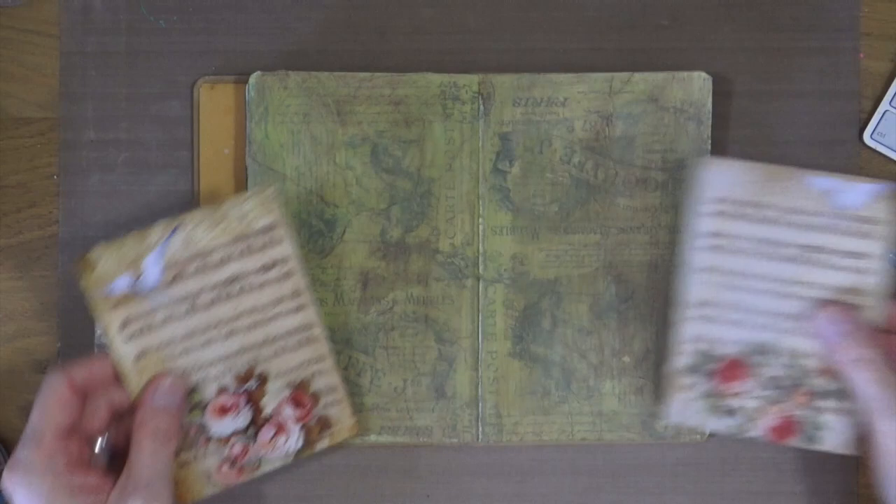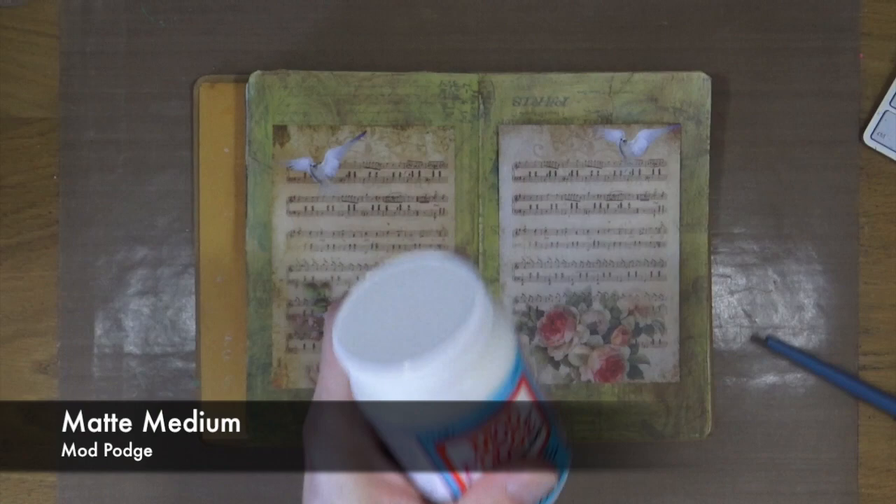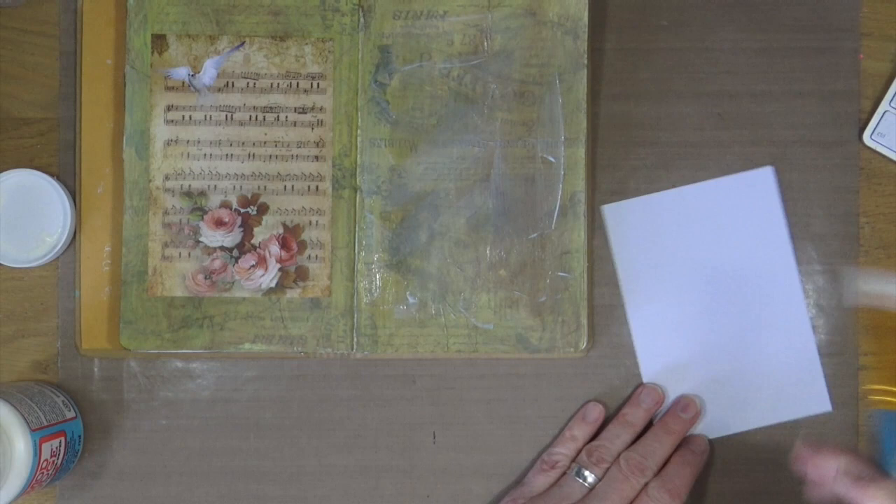I've had these papers in my stash for quite some time now and didn't really know what to do with them, so I've brought them out today so I can finally use them in an art journal page. All I'm going to do is use matte medium from Mod Podge to glue these down onto the sides of each facing page, then go over the tops to seal them in, and then we can start adding some more colour and detail.